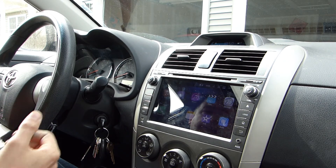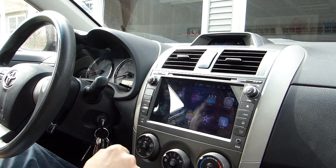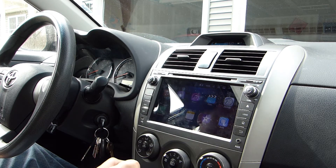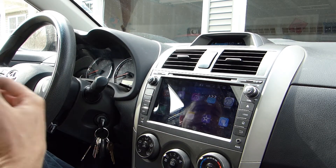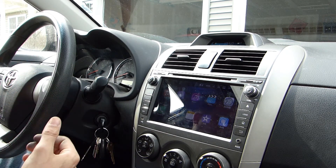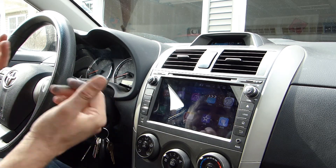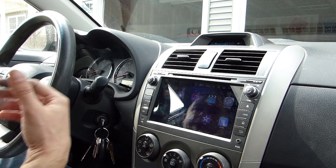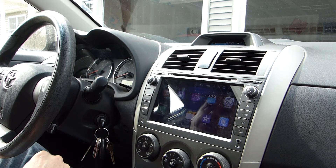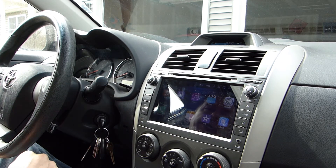Another feature I like is that it's basically an Android tablet, so you can download and install any apps you want, as long as you have a wireless connection when downloading. You could even put games on here — like if you're sitting in a parking lot waiting for somebody. But I have all that functionality on my phone, and I find that trying to manage all the apps on both devices and keep them synchronized is just more time and effort than I really want to put into a car radio.